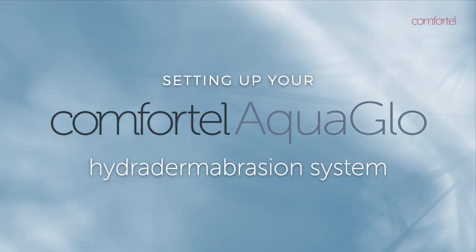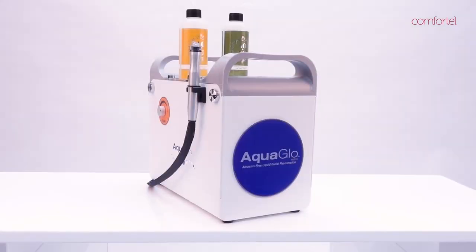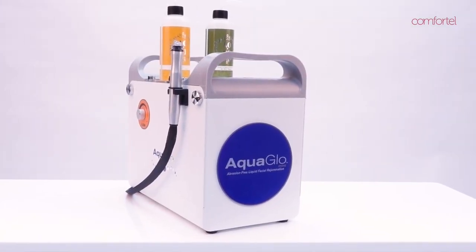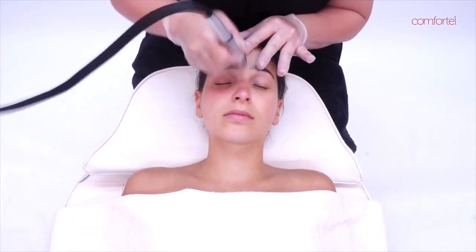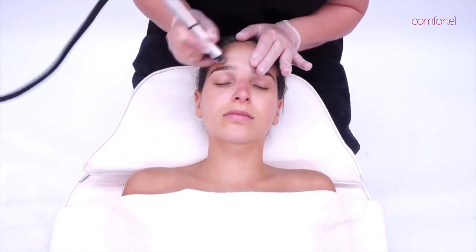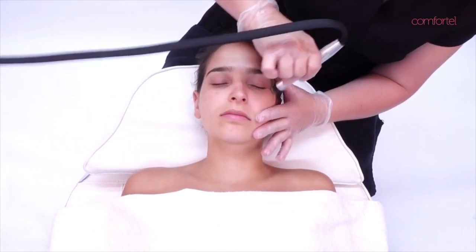Experience an AquaGlow Facial, an easy three-step facial treatment using the AquaGlow Hydrodermabrasion system. With no discomfort or downtime, this treatment is a gentle alternative to microdermabrasion that cleanses, exfoliates, extracts and hydrates in one 30-minute session.